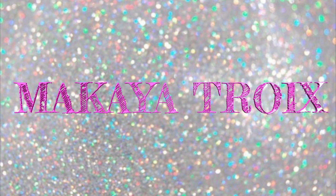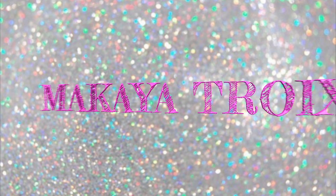Hey guys, it's Micaiah. As you can see, this video is going to start off a little different. I decided to do a chit-chat get-ready-with-me. I did something on Snapchat and you guys wanted to see how to achieve the look — it's very simple — so I was like, I may as well go ahead and do it and talk to you guys at the same time.